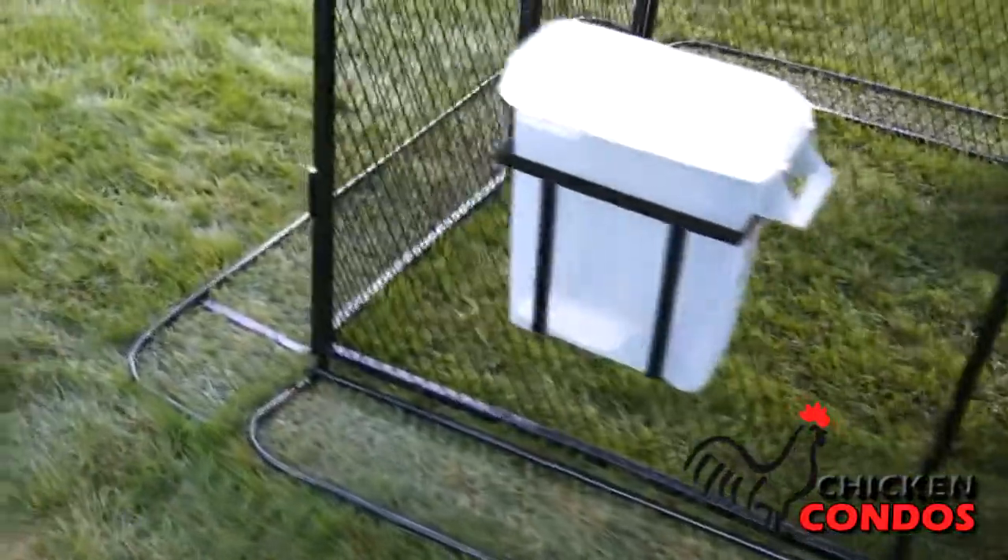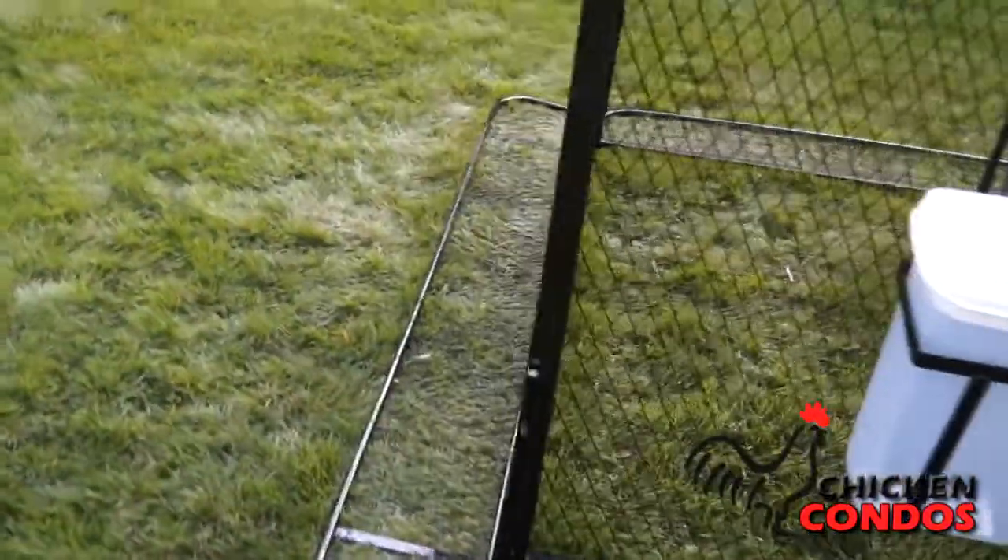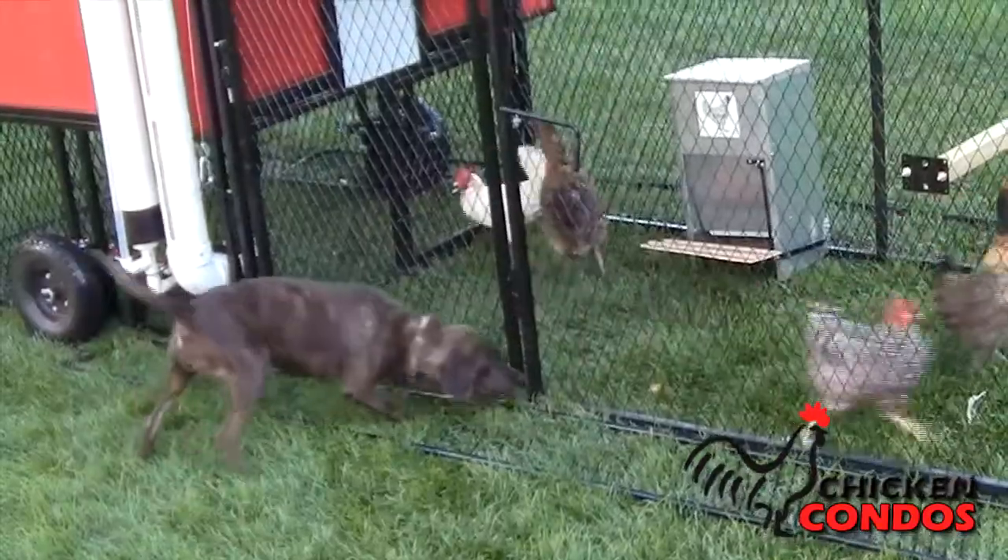Also included is the predator digging prevention system, designed to keep out predators that like to dig under chicken runs, such as raccoons, dogs, and foxes.